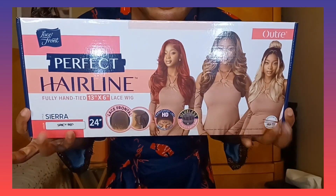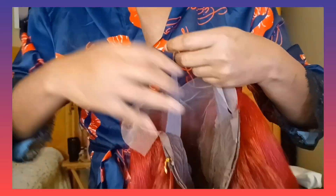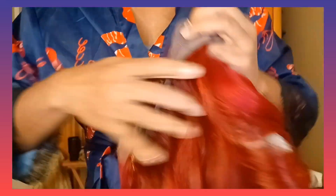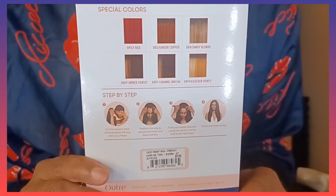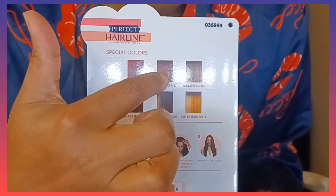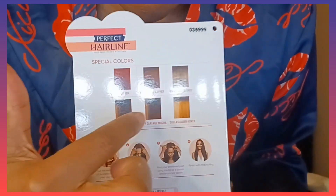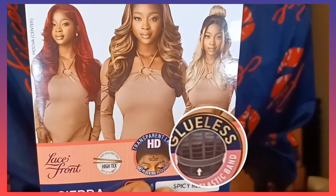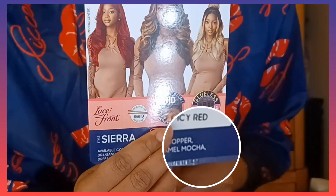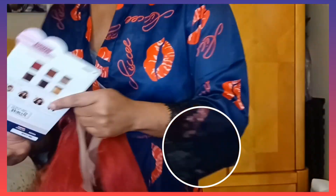Do you see what's in my hand? That new perfect hairline drop. Don't you see the HD lace, the band, how beautiful it is? The hairline without even being plucked. The colors they have are: the spicy red, the ginger copper, the sandy blonde, amber sunset, caramel mocha, and golden honey. And this is the color we're going to do today — that spicy red.